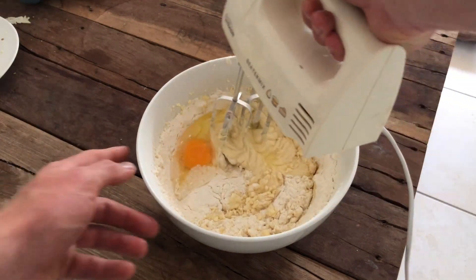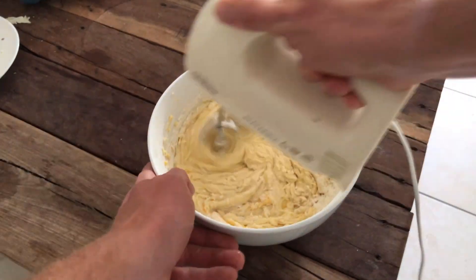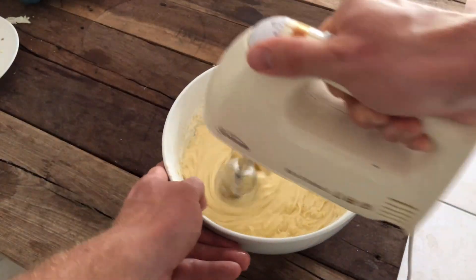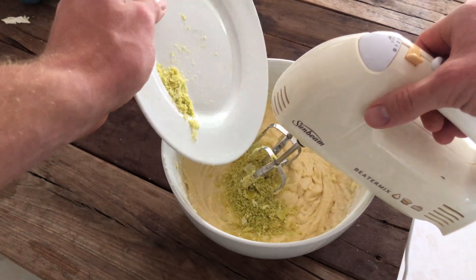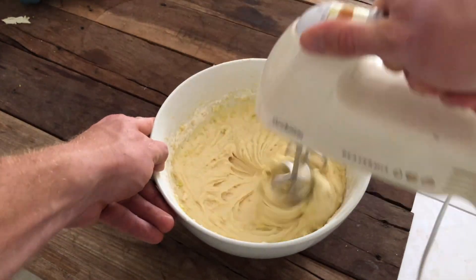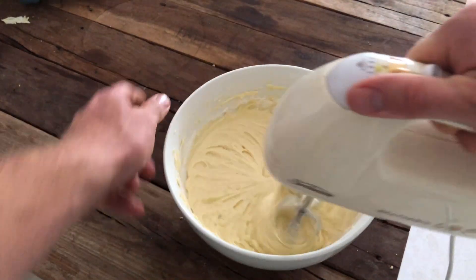Adding the second egg now, mix it all together, make sure it's all nice and buttery smooth. And everything's all mixed in together, and what we will achieve next is something that looks like this. What we want to do now is add in the zest of the lemons. Make sure that's all mixed together — that'll give it that nice little tangy lemony flavour that we want in this lemon cake.